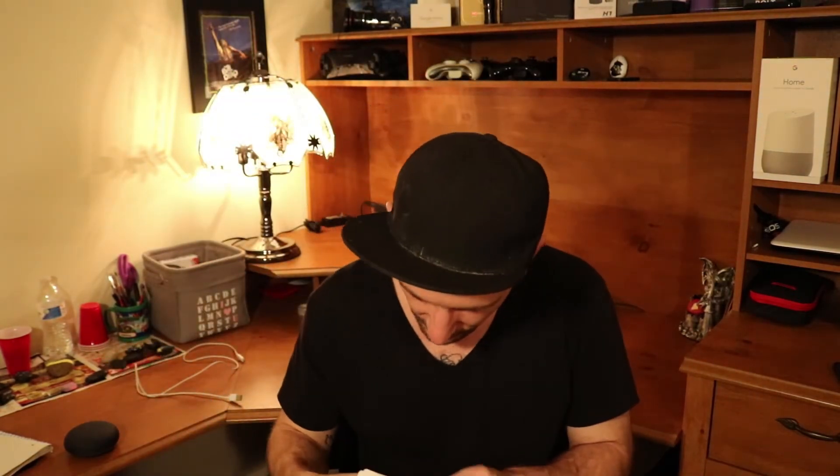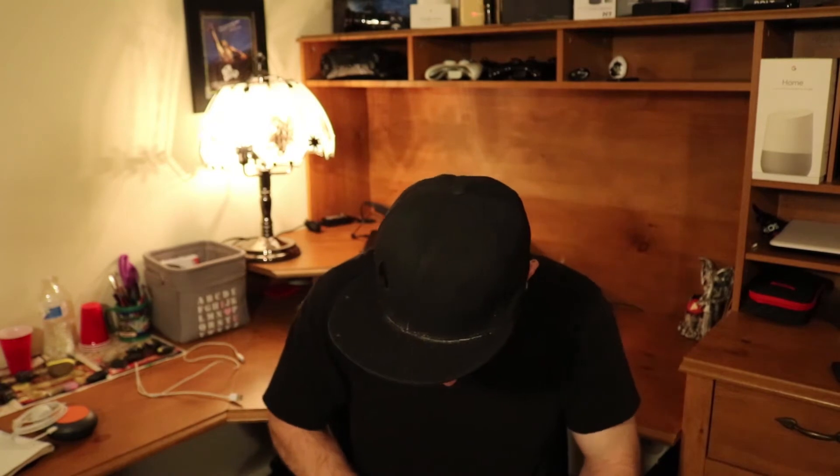I got the charcoal gray — it also comes in a chalk color and a coral color. There's the Mini. Let's see what else is in here: a 'Let's Get Started' booklet, instructions, and down here we've got your AC adapter. That's it — your Google Home Mini, your AC adapter, and your instructions.